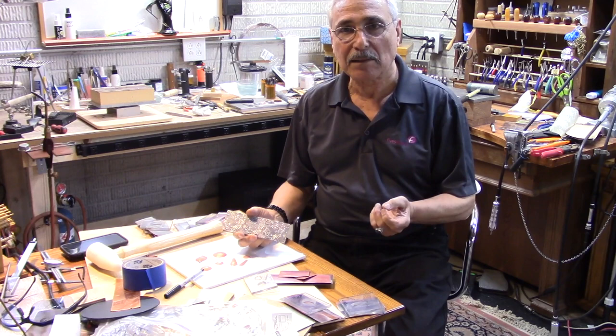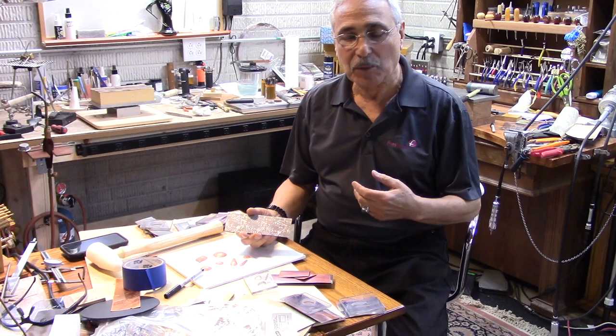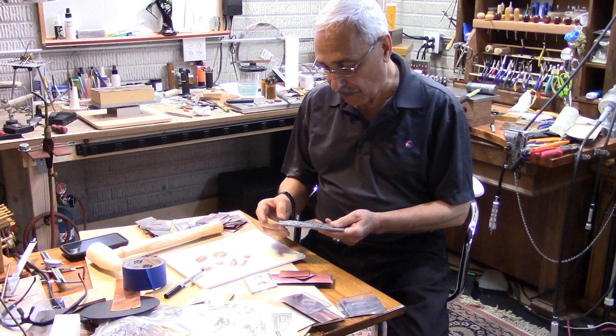One way is you could do it on a rolling mill, which I do have, or you could do it on the press, which I tried but didn't like too much. The other way is by hammering the pattern out.